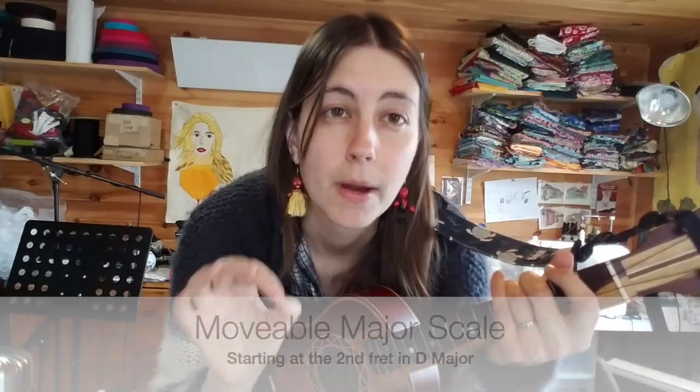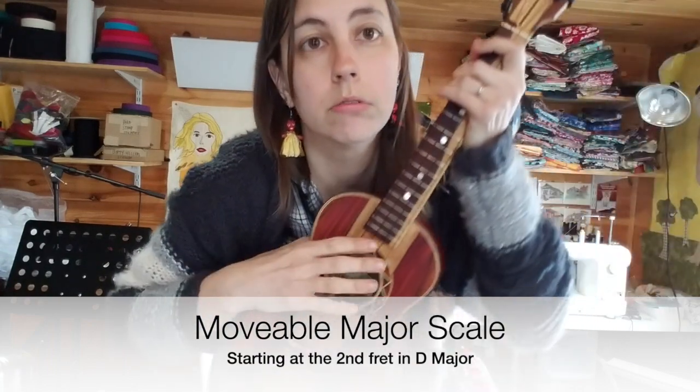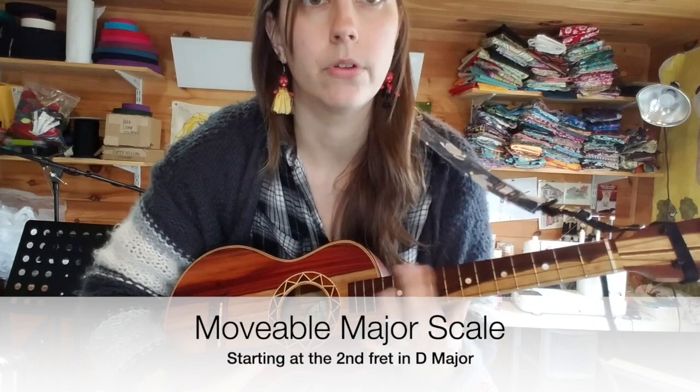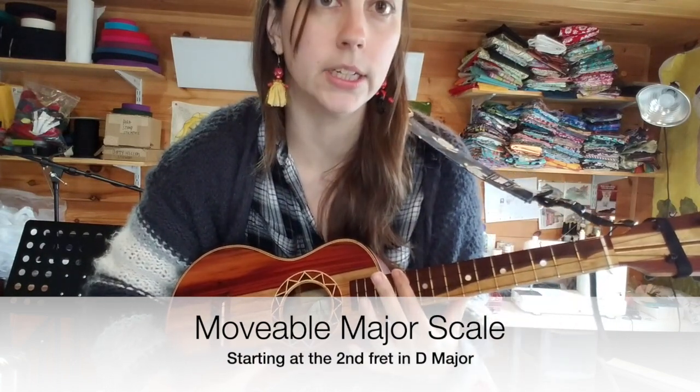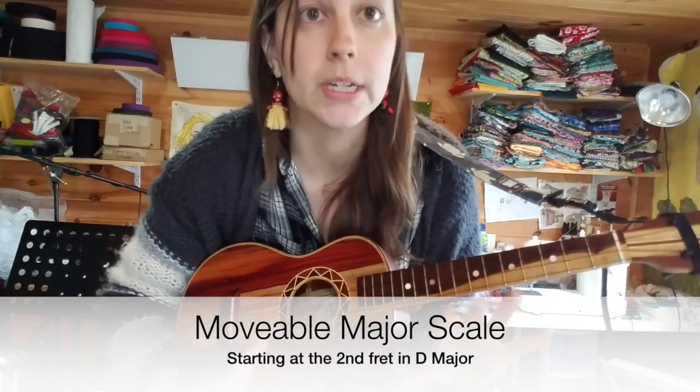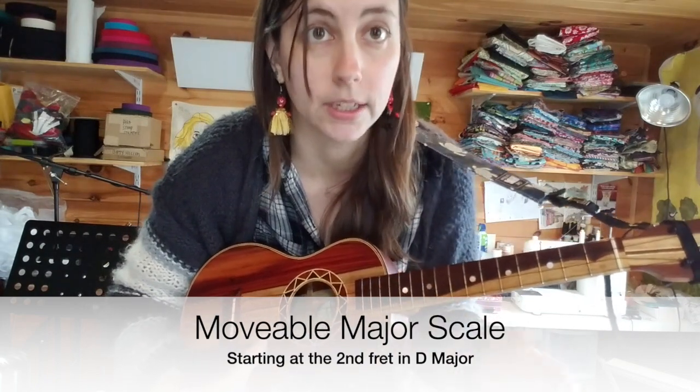The little trick I want to show you is that if you can memorize a pattern, you can all of a sudden have many scales in your back pocket. We're going to focus on the major scales today. If you memorize this pattern and you know how your notes work going up the frets and up the neck of the ukulele, then you will all of a sudden have, depending on the length of your ukulele, somewhere between 9 and 11 scales automatically.